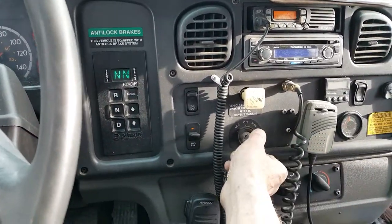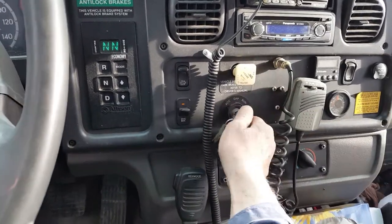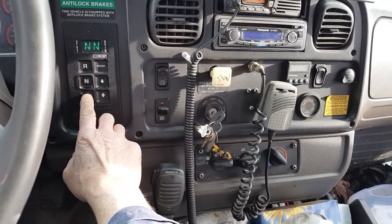So I'm going to do a quick test right now. All you do is spring brake on and put it in drive, just give it a little tug, a little bit of throttle.